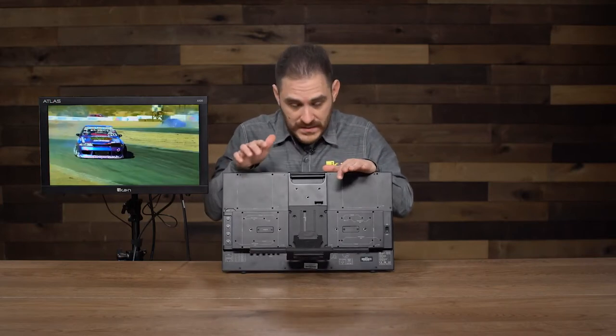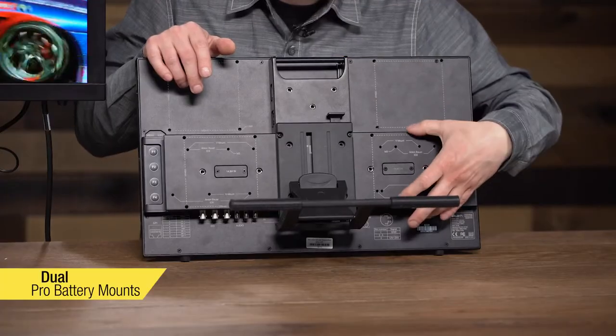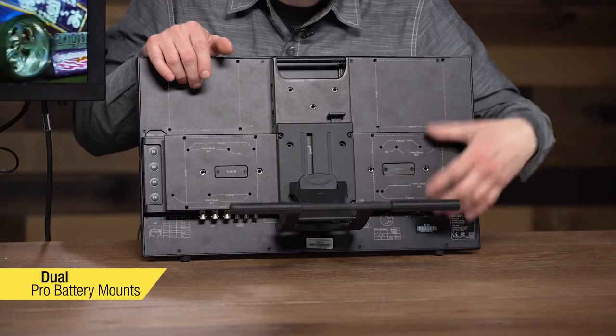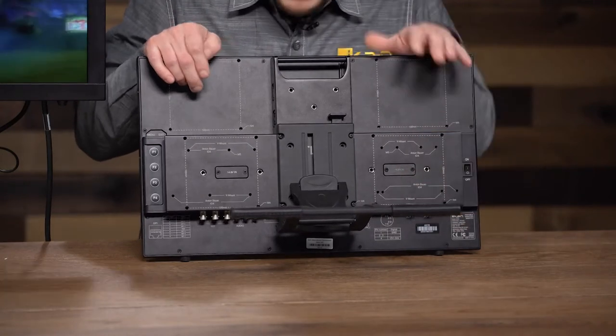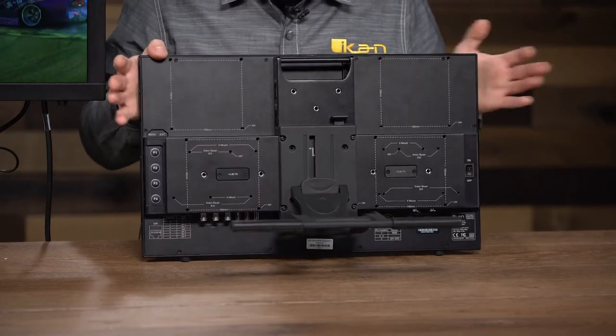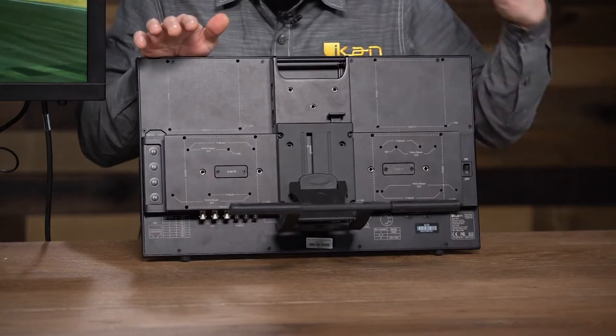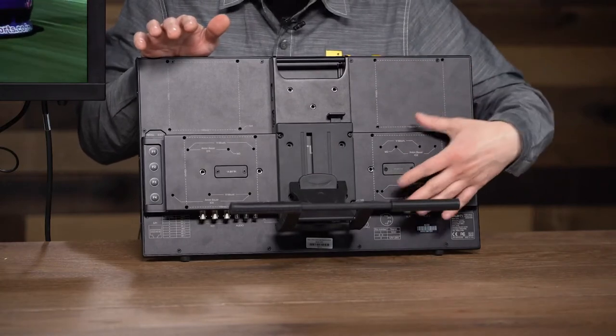We also added two spots where you can mount pro batteries. We've added the hole patterns for Anton Bauer, V-mount, and IDX-style battery plates. So whatever battery system you're using, this monitor can be powered with it — you can just mount the battery plate directly on here and power it.